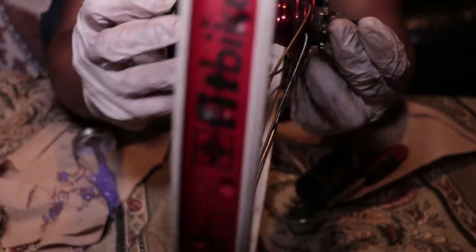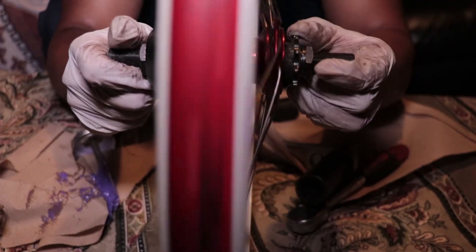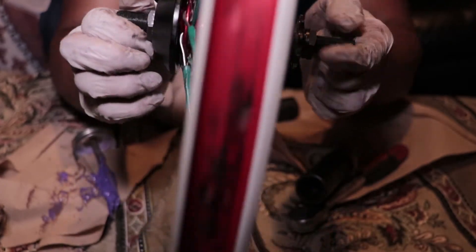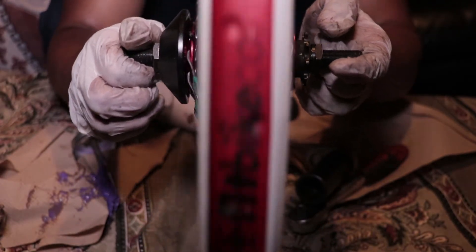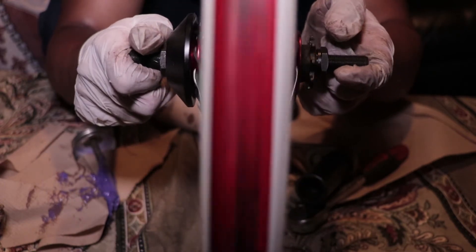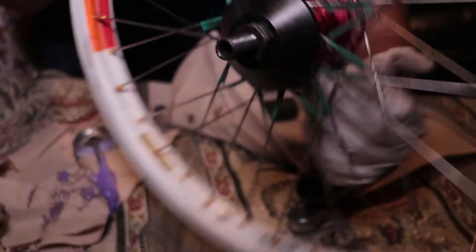Once everything is nice and compressed, your wheel should run smoothly. It shouldn't have any resistance at all while spinning. Make sure your wheel is running smoothly with no resistance — that means you're done and your hub is perfectly good.